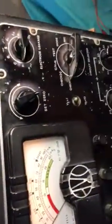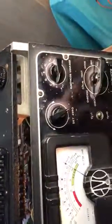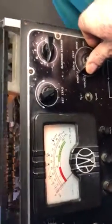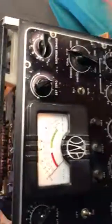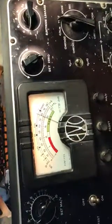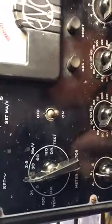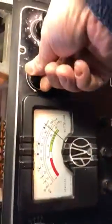I insert the 6S7 valve on the socket — it's a beautiful tube — and we proceed with the various steps. It should give 9 on the reading, and there you go, so the test is in working order. The A1 section reads fine; the A2 section is a bit unbalanced, but that's fine.